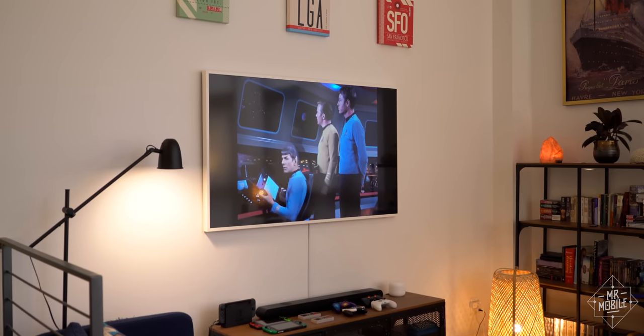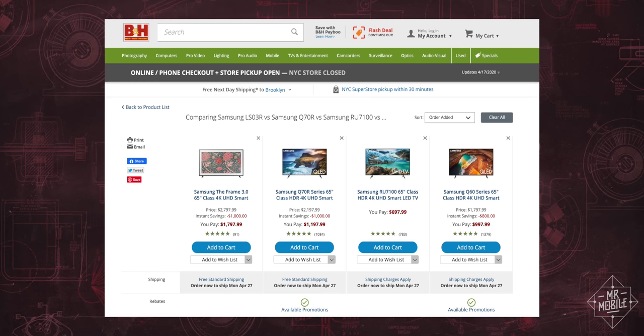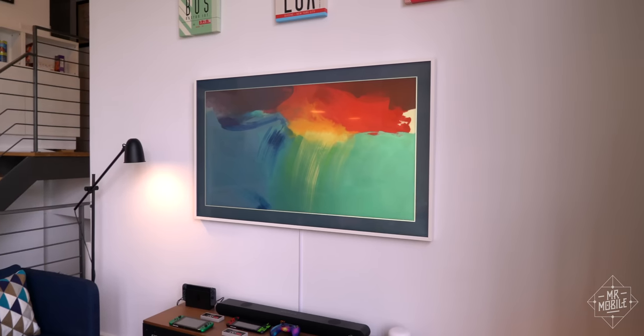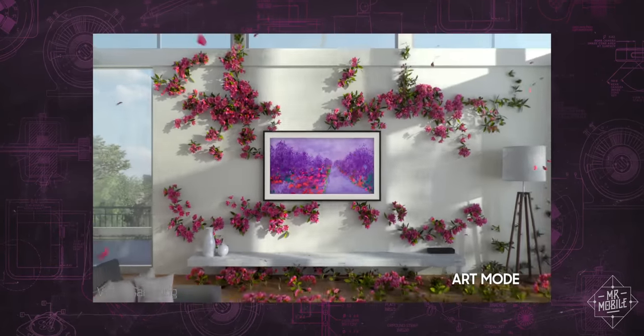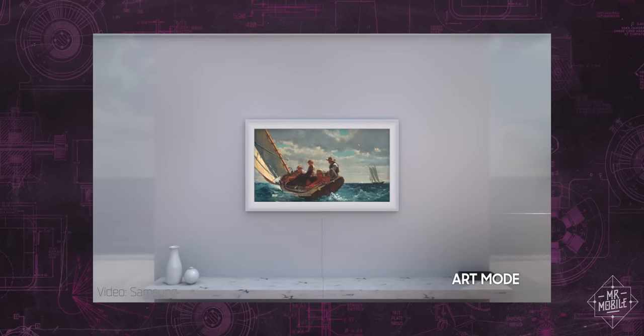Let's talk downsides, and let's start with that nickel and diming. To begin with, I could have bought a comparable 65-inch TV for hundreds less if I wasn't so hung up on the art mode — pun totally intended. Framing it up with new bezels? Well, that'll run you 180 bucks for a new color, and apparently they're not even real wood anymore.